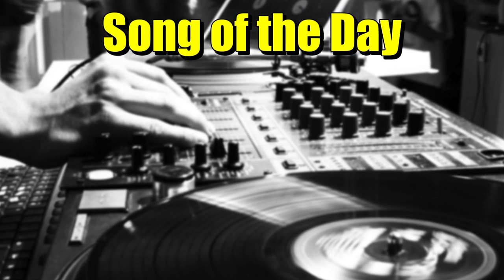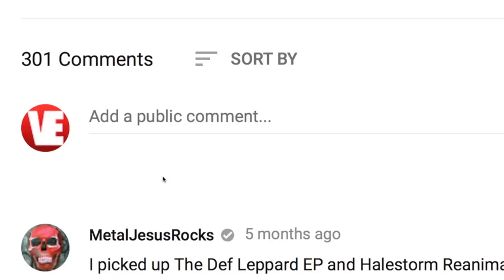Before we dive in, today's song of the day is Uprising by Muse. Really cool track, and if you have a suggestion for a song of the day, post it in the comments down below and you might see it in a future video.